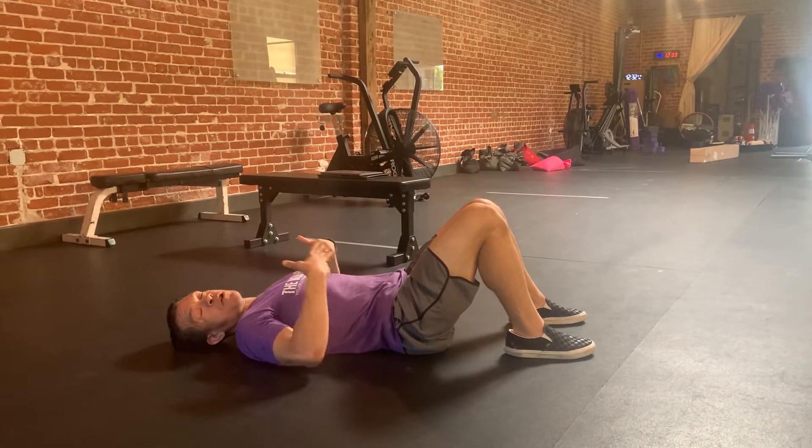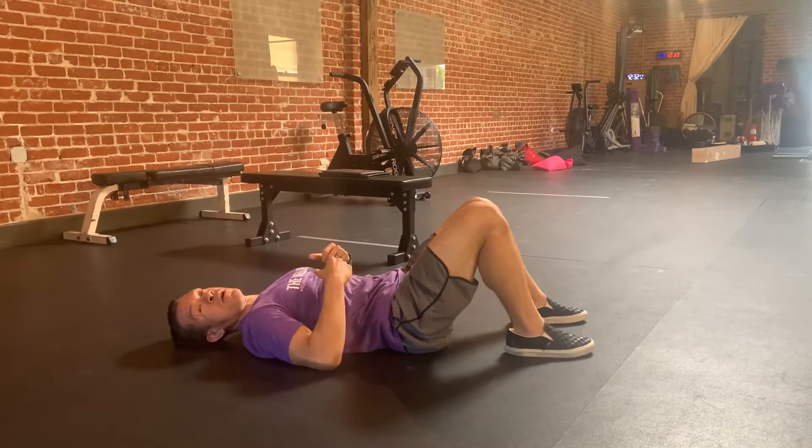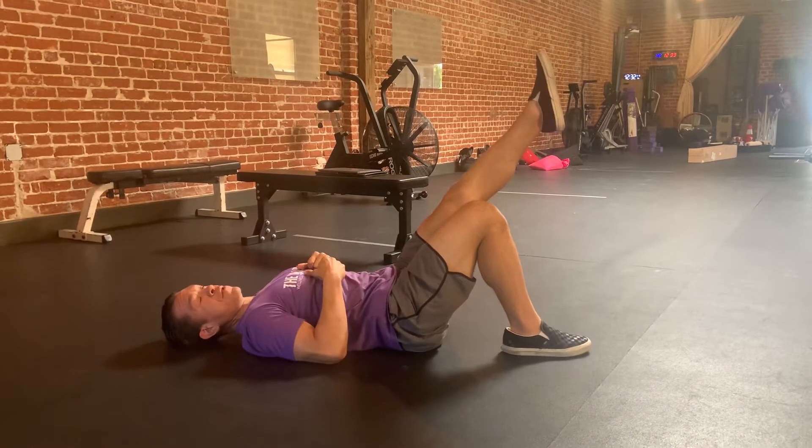Just like our regular glute bridges, we start with our back — push our back into the ground to engage our core. Then lift one leg off the ground and drive through the heel of the foot that's on the ground.